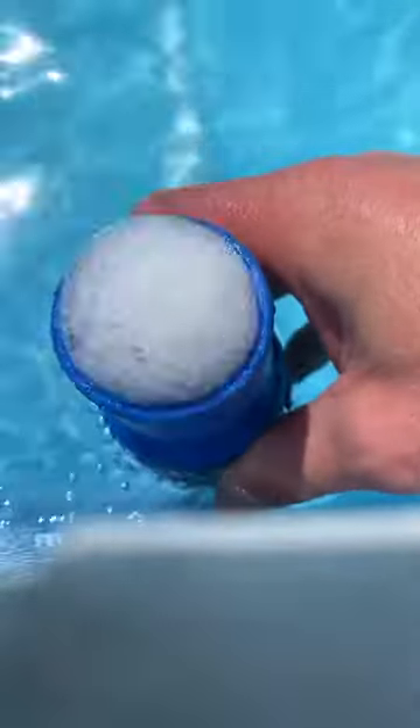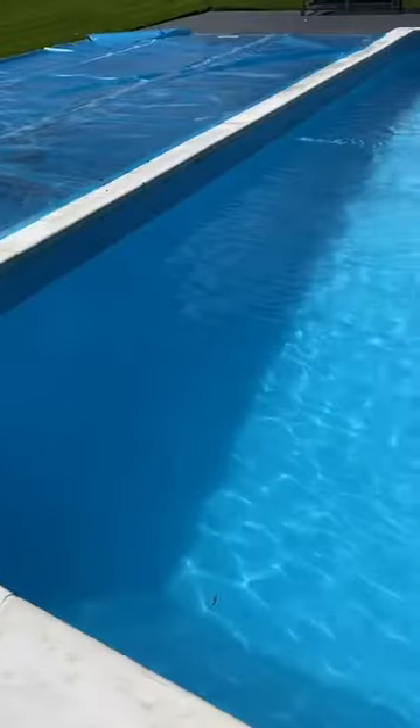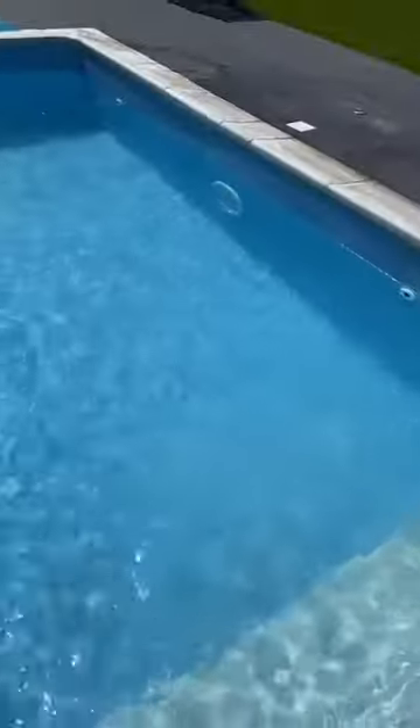All I need to do now is set up the vacuum, prime the hose, and start hoovering. It's coming up really well — what you can see is the fine dust, that's the dead algae, and the rest is leaves and other debris. Nice and easy, that one's back ready for swimming.